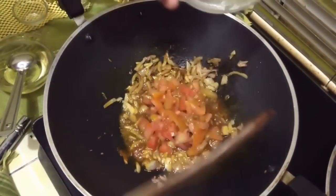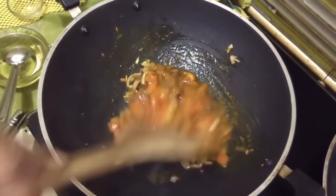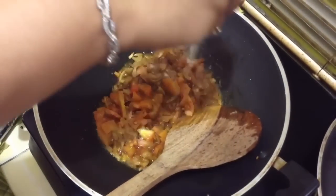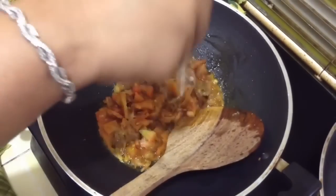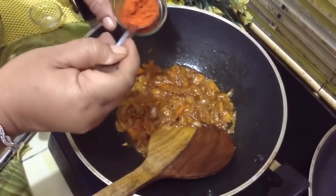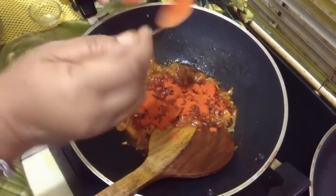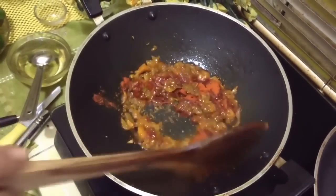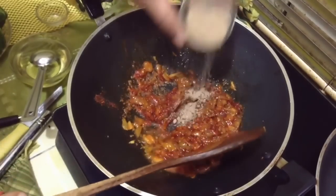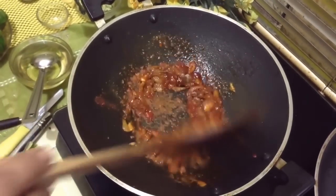Add 1 tomato. Put salt according to your taste. Add chili powder according to your taste — if you eat spicy, put some more. Add 1 tsp of mango powder.